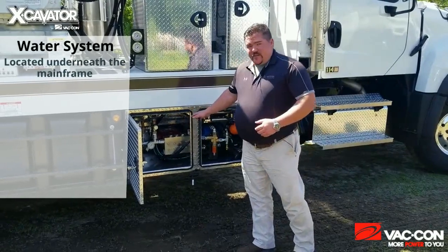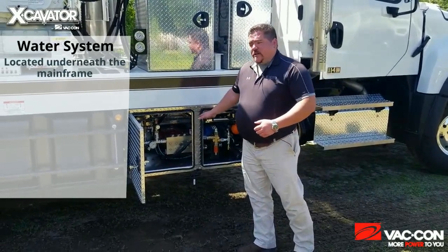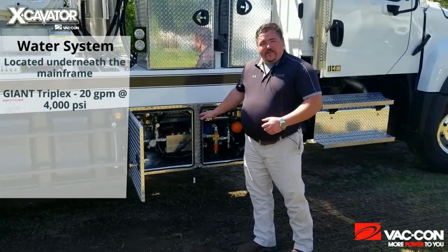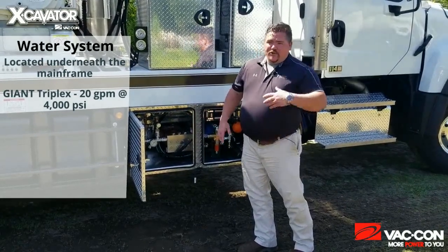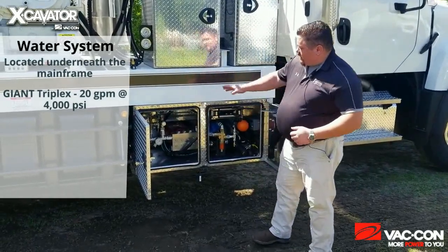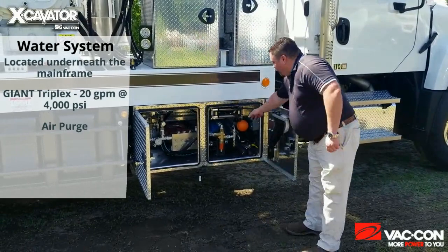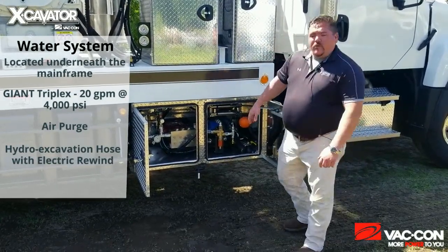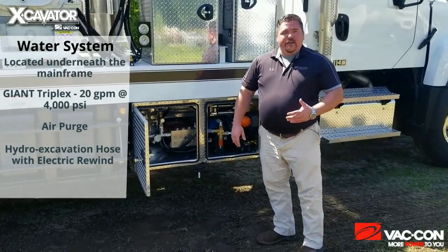We have your water pump, which is not your standard combo truck pump — still a giant triplex — but this particular pump is 20 gallons per minute at 4,000 PSI, versus your 50 at 3, or your 60 at 2, or 80 at 2. We still have our air purge. Your hydro excavation hose is right here, and it does have an electric rewind to make recalling your hose when you're done a lot easier.